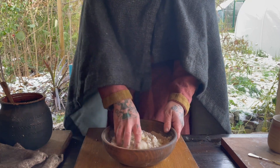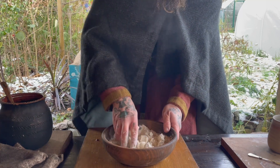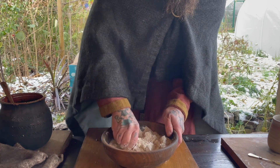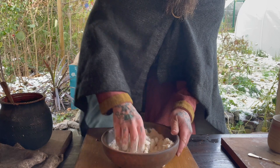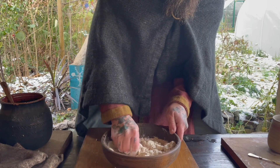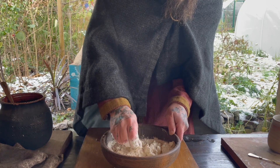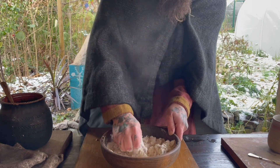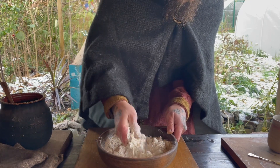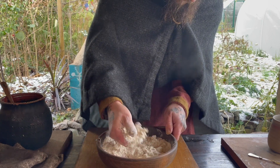I'm going to let that cool and make up some pastry. I've got a couple of hundred grams of einkorn flour and 100 grams of butter — I'm just going to rub the butter into the flour until it's like breadcrumbs. Interestingly, einkorn is actually one of the earliest cultivated varieties of wheat.